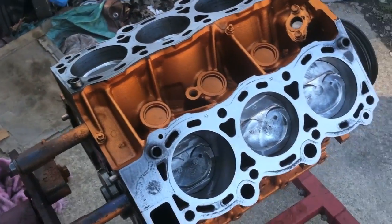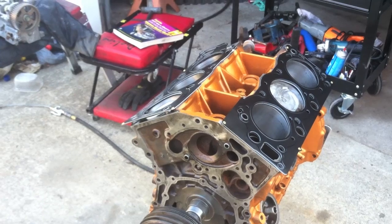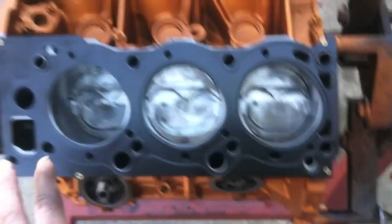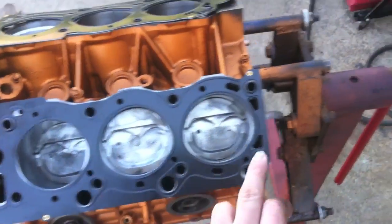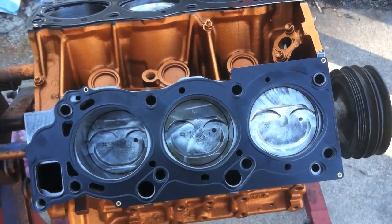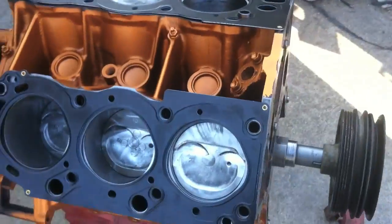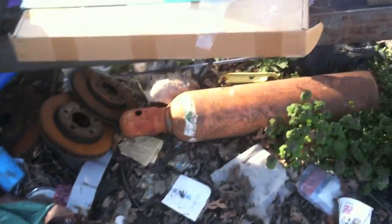Once we get to the next step, go ahead and slide the heads on. I'll show you the ARP head studs inserted. I got the head gaskets on there — they only go on one way because the gaskets are different for the left bank and the right bank. The gaskets I got don't label which side they go on, but you can tell from where the old gasket laid and how these lay on there. Make sure it's right side up for your application.